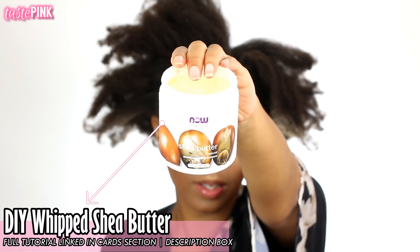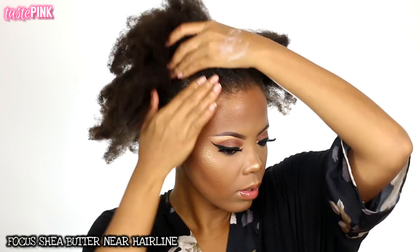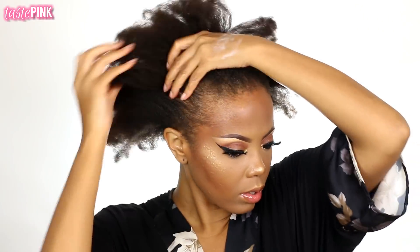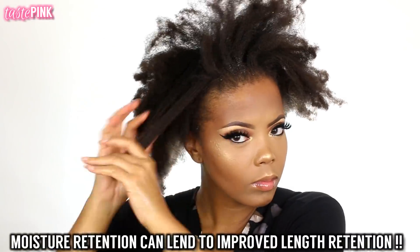Next I'm going in with my DIY whipped shea butter — I'll have the full tutorial linked in the description. I'm going to warm this into my hand and focus it primarily on the perimeter hairline as well as the nape, because you want to supply moisture to whatever area you want to be super sleek and laid down. Do not neglect your ends — moisturize the ends of your hair. This is where moisture is typically lost, and that's the oldest part of the hair.